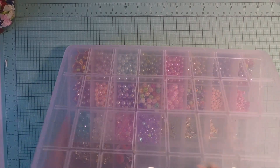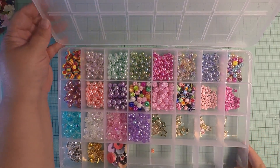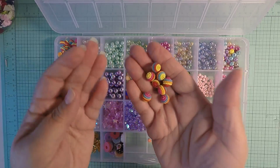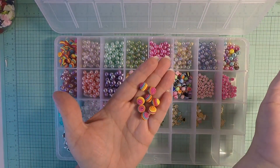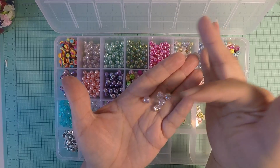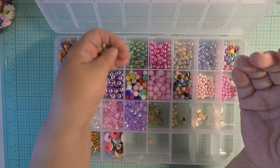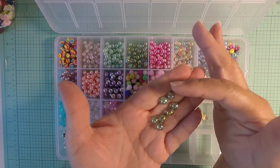First I'm going to show you this container, which is full of beads I bought from AliExpress. We have these here — look how super cute those colors are! And these are iridescent pink ones, super cute. Then we have some mint ones, and these iridescent green ones that turn purple and yellow — they turn different colors.